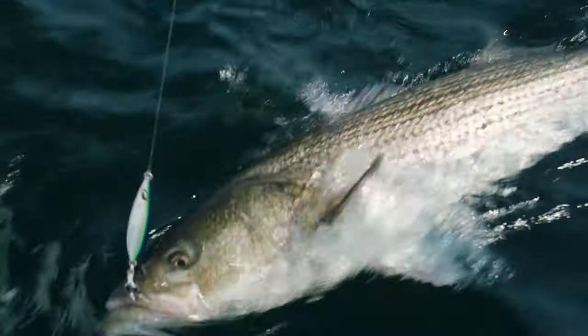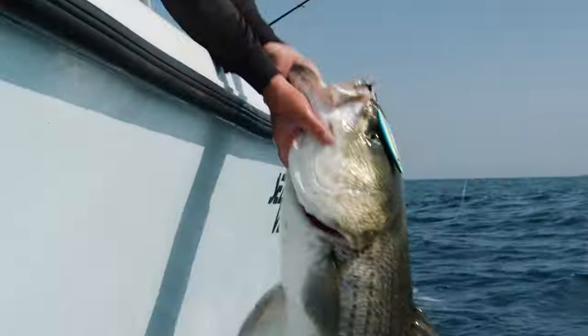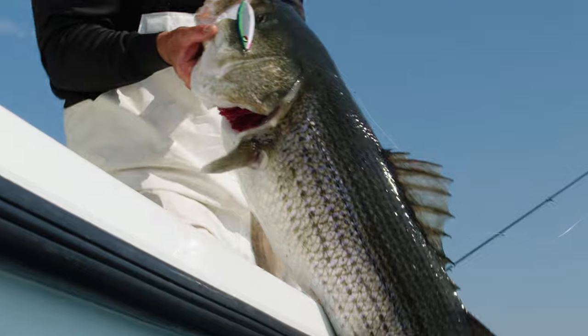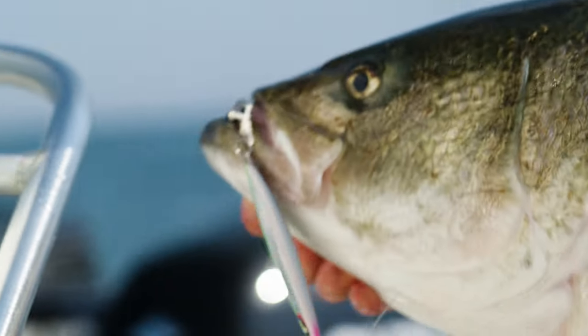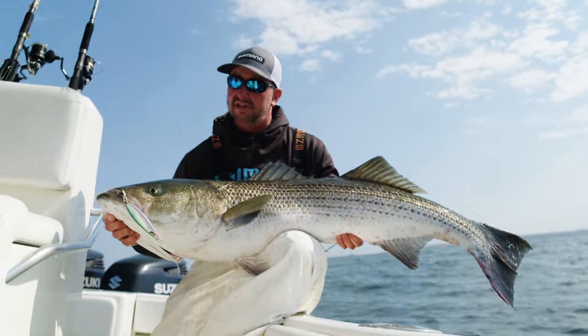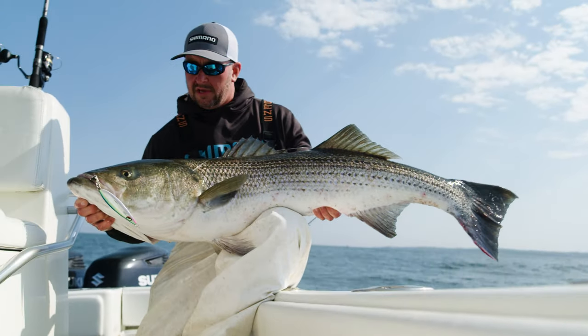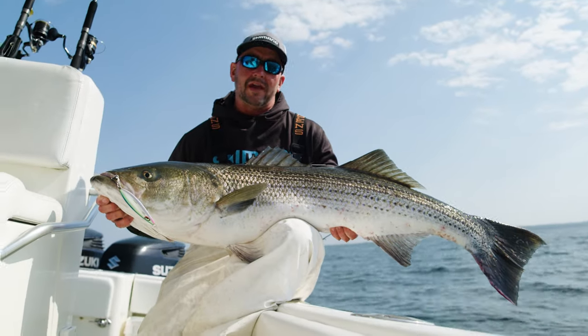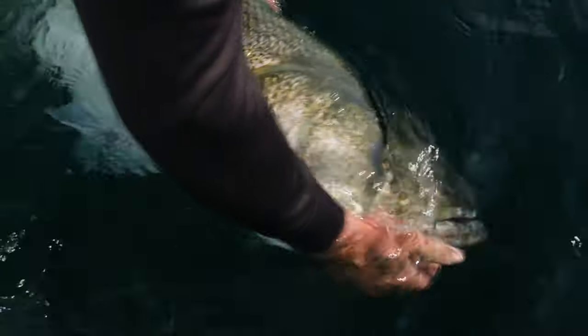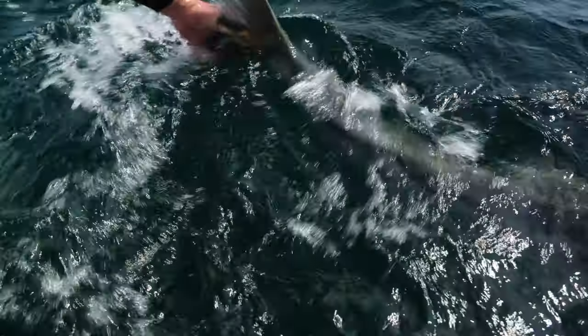Slow-pitch jigging works for striped bass. It's a nice fish, solid on a 200 gram wing fall. That fish hit on the full reel technique — I was doing sharp turns of the handle making the jig come up high, then falling down in the flutter. It looks like a wounded bait fish, and these larger predators, especially the bigger heavier stripers looking for an easy meal, are a shoo-in to catch using the slow-pitch technique.